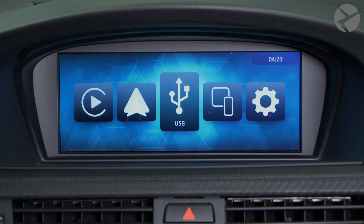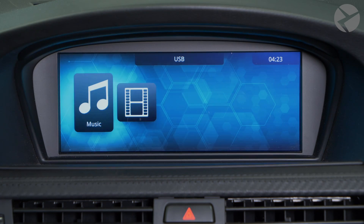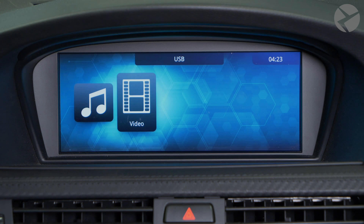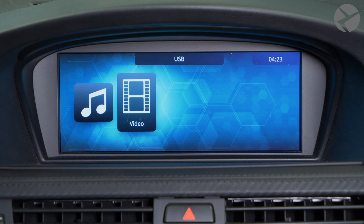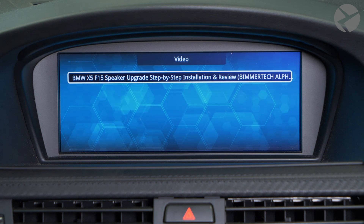Now let me show you the USB media player. Selecting the USB icon, you can enjoy music or videos. Plug your USB thumb drive in first, and then you can select what options you want to use. Select the file and it should play immediately.